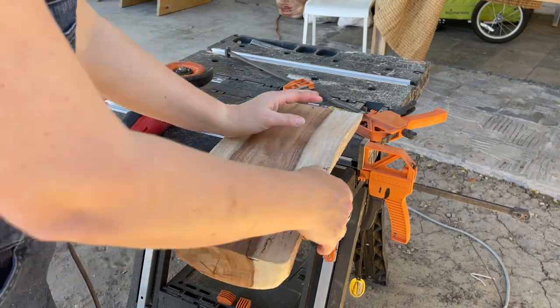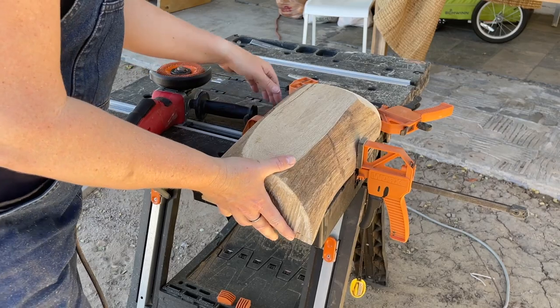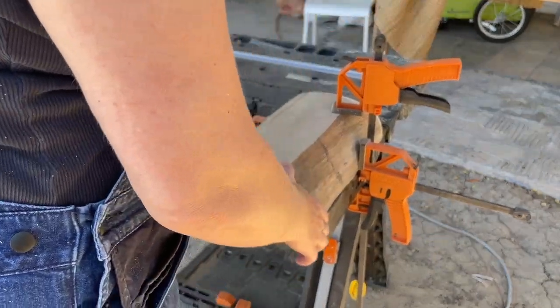I really didn't have any plan when I started this carve — I'm just seeing where the wood takes me. With any carving piece, you want to make sure everything is clamped down securely while carving, because you'd hate to see it go flying away on you.